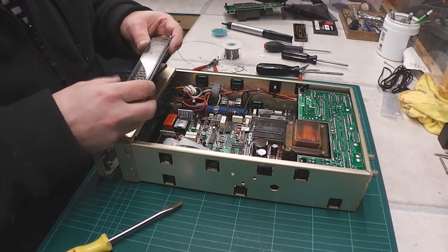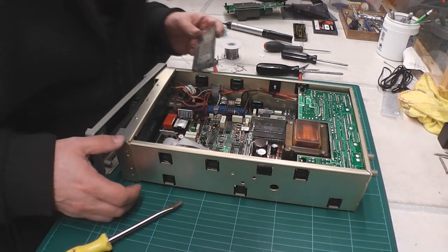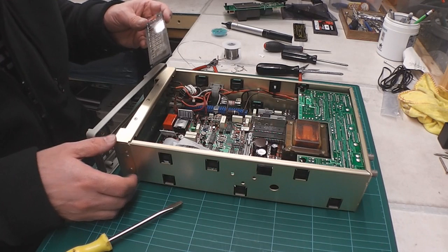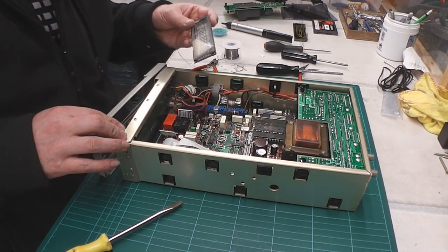That's the old display out. Just have to tidy up the pads, make sure the holes are clear, and I can put in the new VFD.